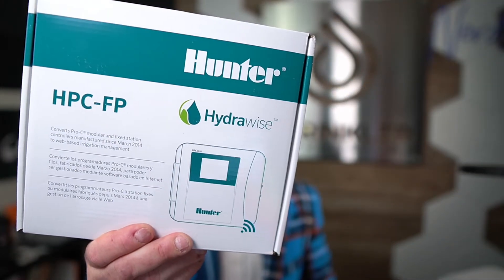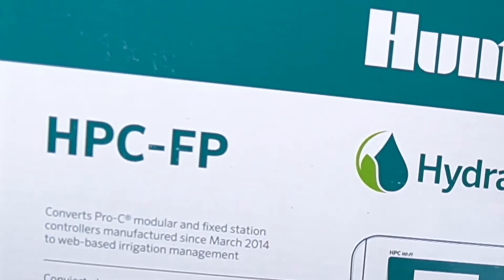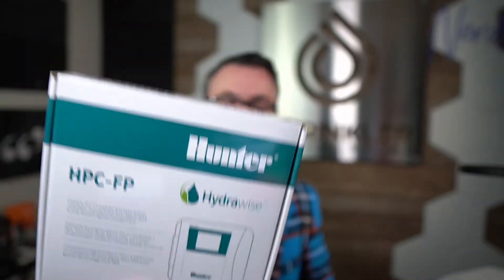The replacement panel comes in a box that looks like this, part number HPC-FP, which stands for HydraWise or Hunter Pro-C, FP for face panel.